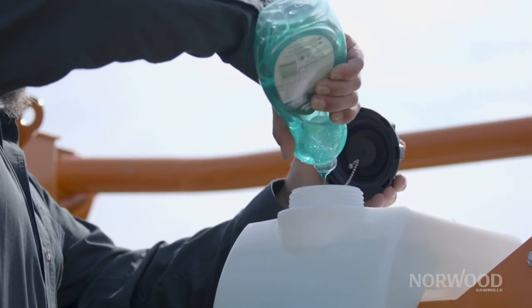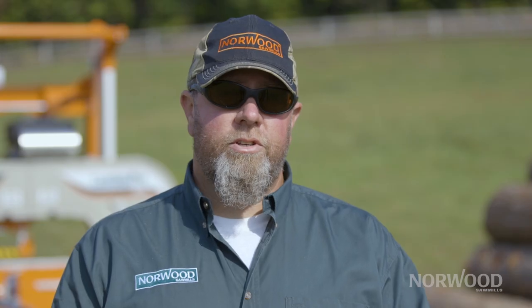So I definitely recommend just using water, a little bit of dish soap, or a little bit of pine saw with our machines. Hopefully that helps you get the cut.